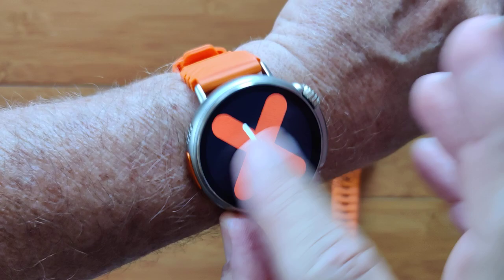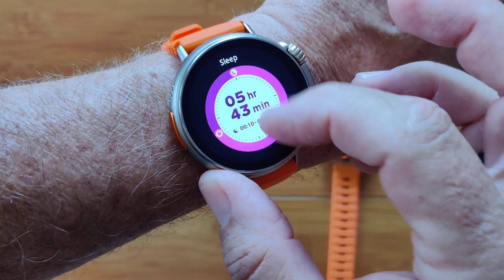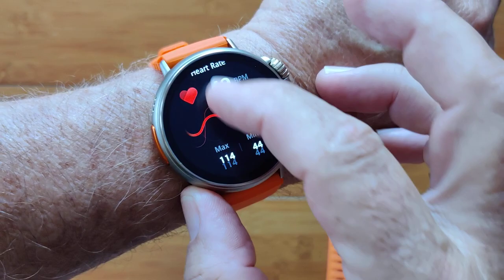It doesn't have to be super fancy. I want to do step count. I want you to be able to track that along with trends and hourly rate. I want last night's sleep information.